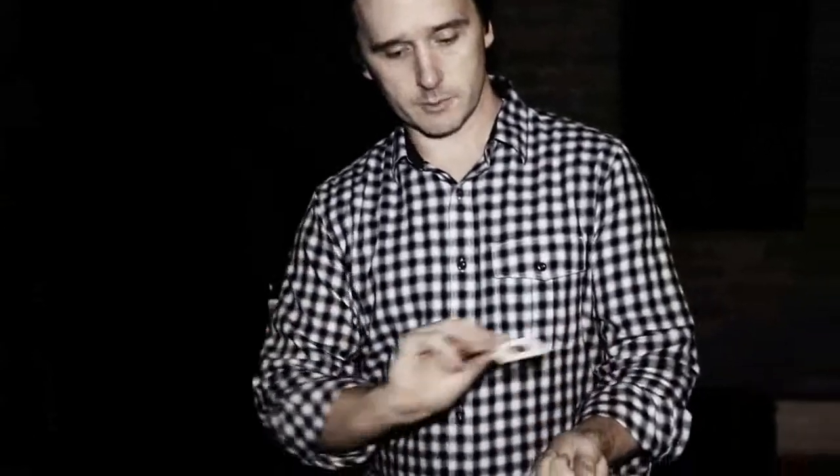So I thought it might be interesting to do a little experiment with this coin holder right now. You borrow a quarter and have the spectator sign the coin with a marker on both sides. Watch — I'm just going to wave the coin holder like this, right over my hand.